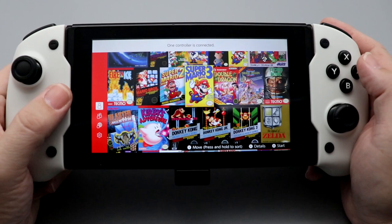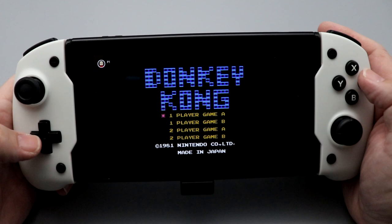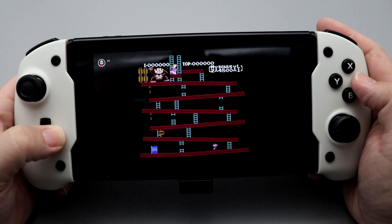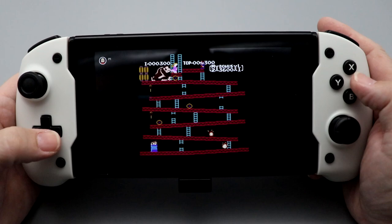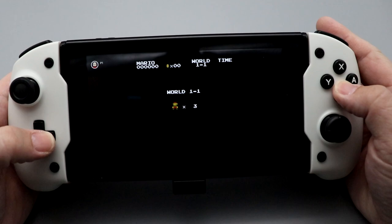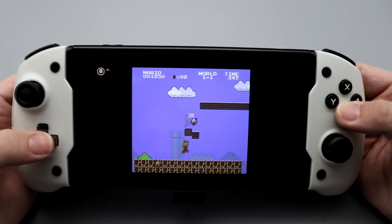Now I'm going to see how this D-pad performs. We're going to start with Donkey Kong because having quick left-right motions is pretty important. So far, so good, although the D-pad is super stiff. We'll go to game selection and try out some Super Mario Brothers. For me, the D-pad is a little bit too firm, but responsiveness is good — you hit a button and it responds.